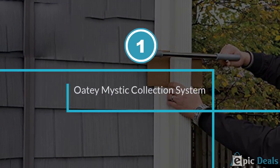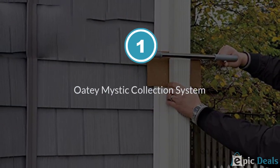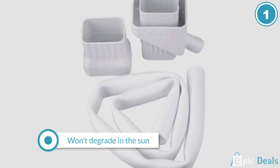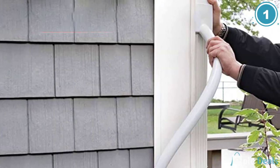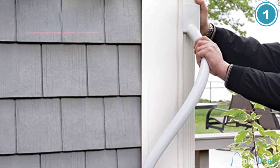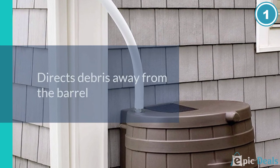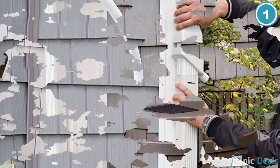Number 1: OT Mystic Rainwater Collection System. The OT Rainwater Collection System is slightly different than the other models on the list. The two-part design needs to be installed into a downspout. The idea is to saw through the downspout and then attach the upper and lower parts where the gap has been created.